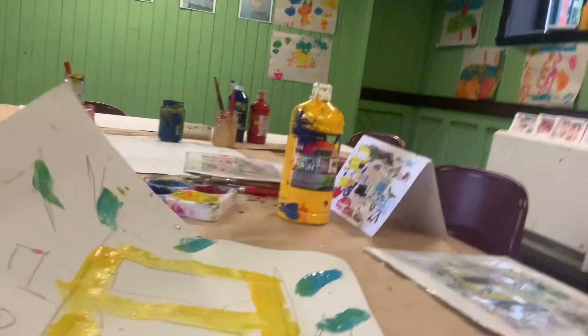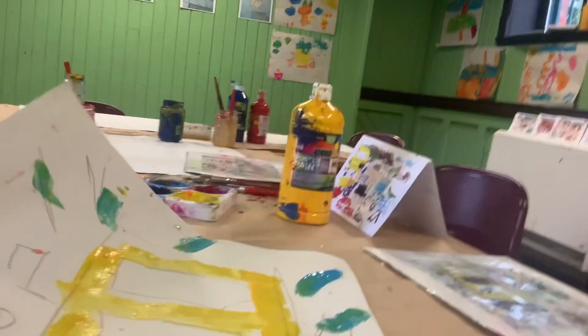We can pop it up on the wall and see if it fits the other ones as well. Make sure to pop down on Saturday to have your art on the wall. Big thanks to everyone who helps support today.